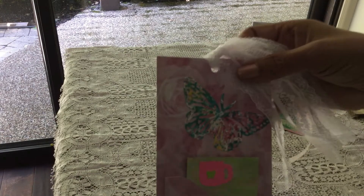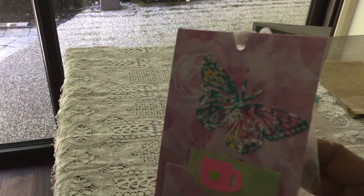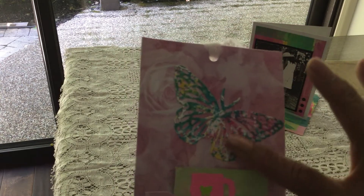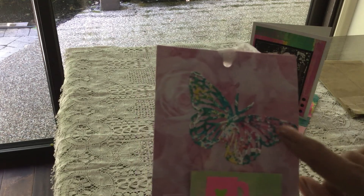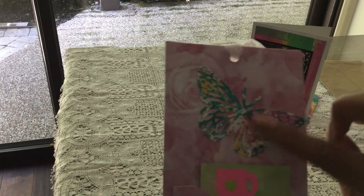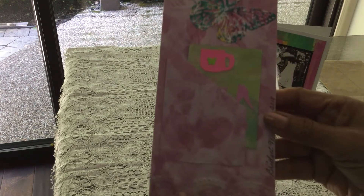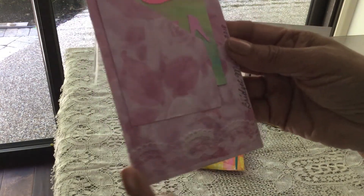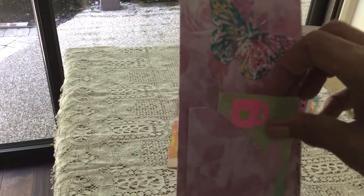Very pretty. And on the back she's stamped — well, actually it's stenciled a butterfly because it has texture. Very nice. And a little bit of lace across the bottom there — I know it's hard to see. And then she's put her name and dated it there. Very pretty.